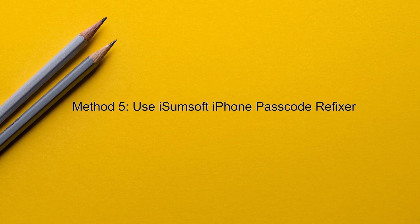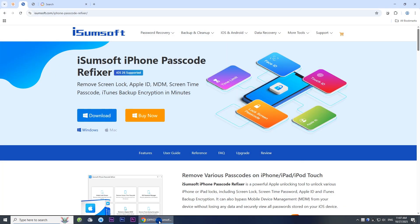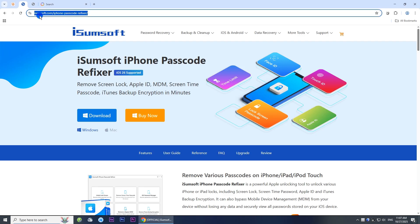Method 5: Use iSumSoft iPhone Passcode Refixer. On your computer, download and install iSumSoft iPhone Passcode Refixer. This is a specialized iPhone unlocking tool that helps you quickly remove iPhone passcodes and Face ID. I've included the download link in the description below.